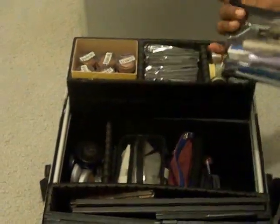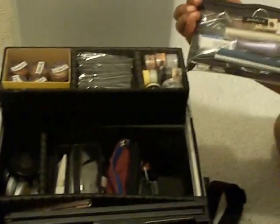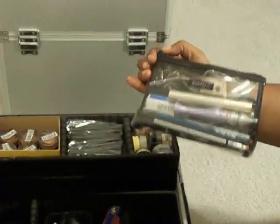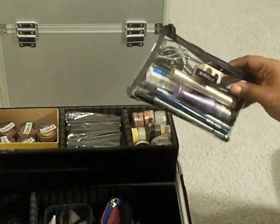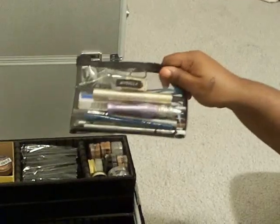Inside here I have my little eye pouch. I have liners, eyelash curler — right here I have eyeliners, eyelash curlers, mascara. This is just everything dealing with the eyes. I have some disposable razors.